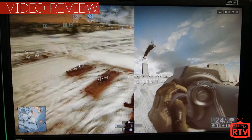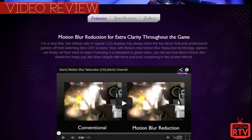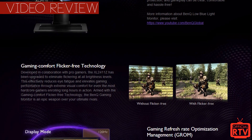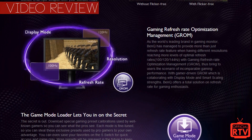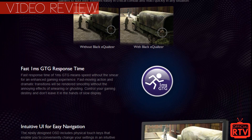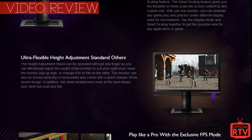There are plenty more features on this monitor. I really enjoyed the navigation system — being able to quickly change settings was very convenient. BenQ also offers software called the Game Mode Loader, which changes monitor settings automatically depending on what game you're playing, and you can build presets as well. What's great about BenQ is they built this monitor entirely around gaming, and have spared no expense with their XL line.